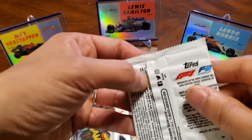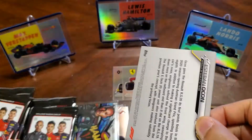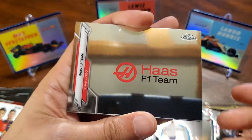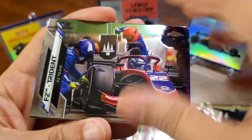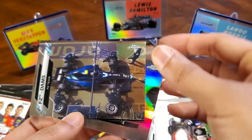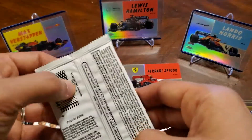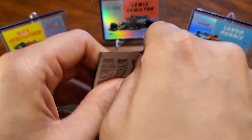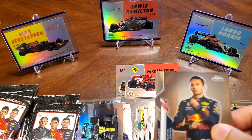Next pack. Haas F1 team, F2 Trident, another F2 card, and Esteban Ocon refractor. Nice. There's a lot of interest in F1 right now, especially with the Netflix Drive to Survive series. If you guys haven't checked it out, I suggest you do. It's really sweet.